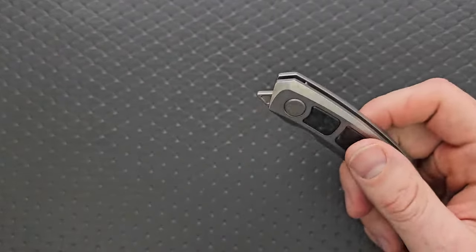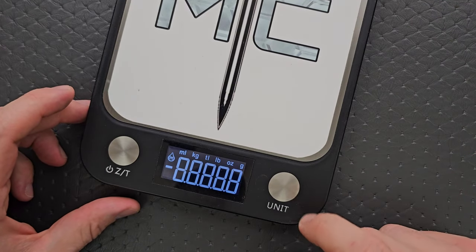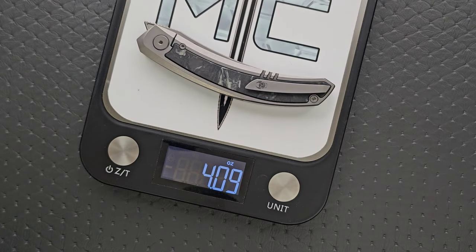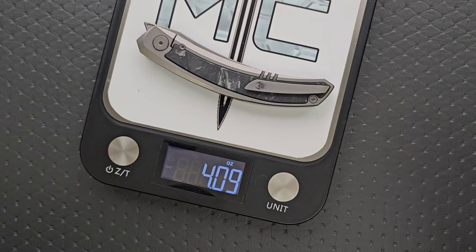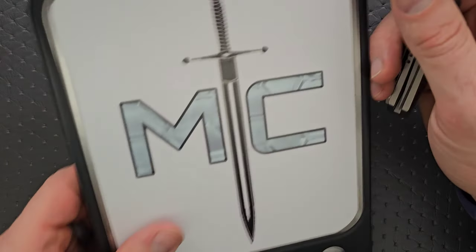Let's go ahead and weigh it. We have the glow-in-the-dark carbon fiber, titanium, and M390 for the materials. We also have a titanium backspacer and titanium pocket clip. Weight coming in at about what I thought — 4.1 ounces. Not bad, especially considering you have almost a 3.75-inch blade. That's pretty good.